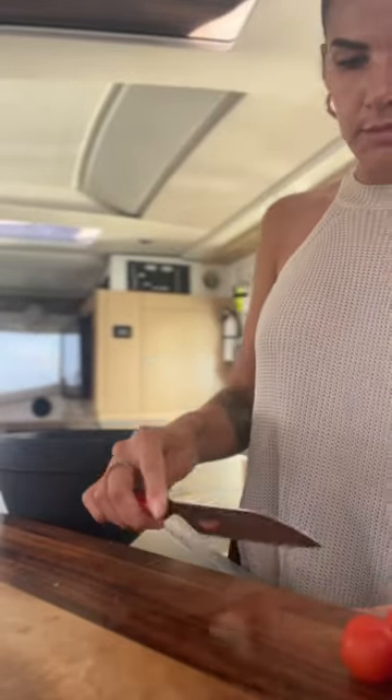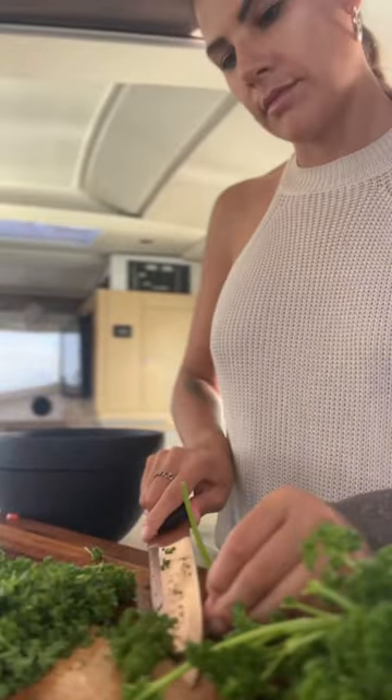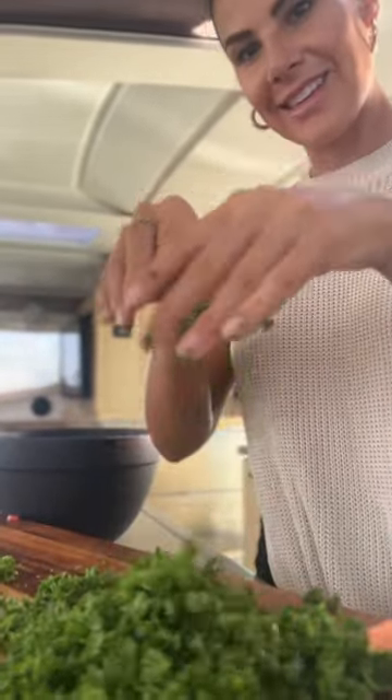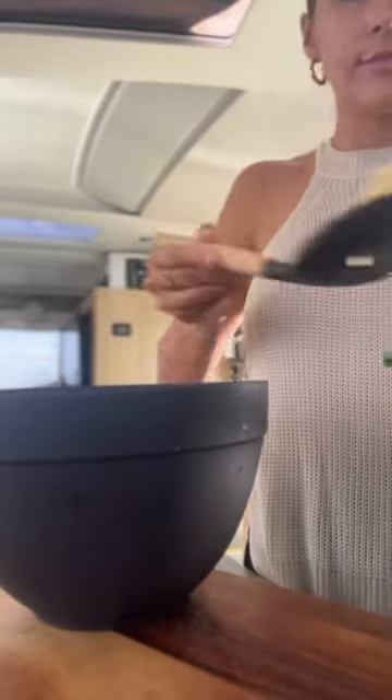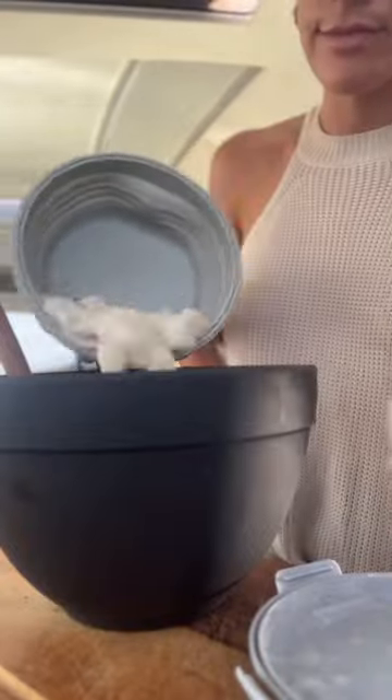In this ceviche recipe, I'm adding one of my favorite spring dishes to the mix: tabbouleh salad. It has loads of fresh cucumber, tons of curly parsley, pearled couscous, avocado, and of course all of our ceviche vegetables and our marinated fish.